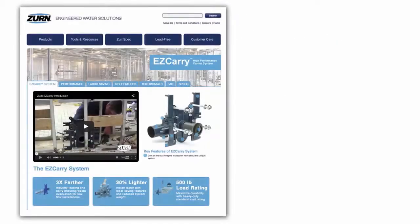For more information on the Easy Carry high-performance water closet system, visit zurn.com/easy-carry.